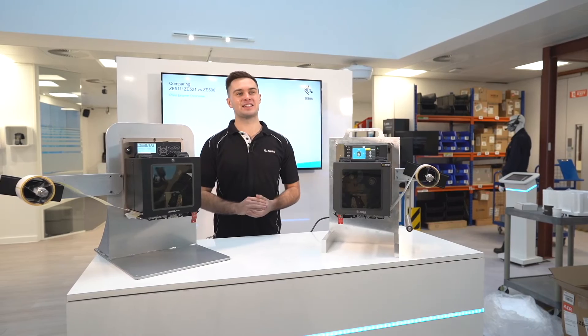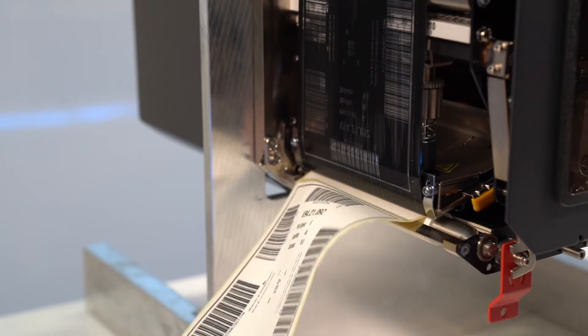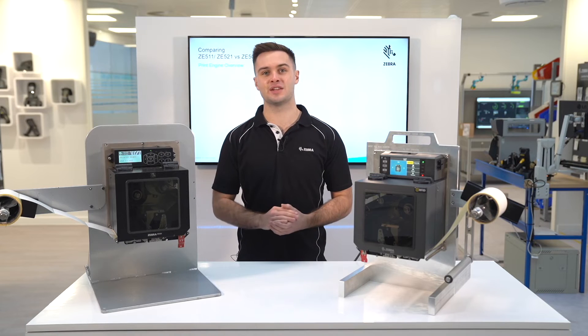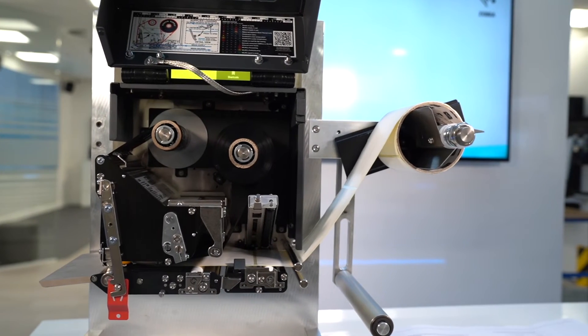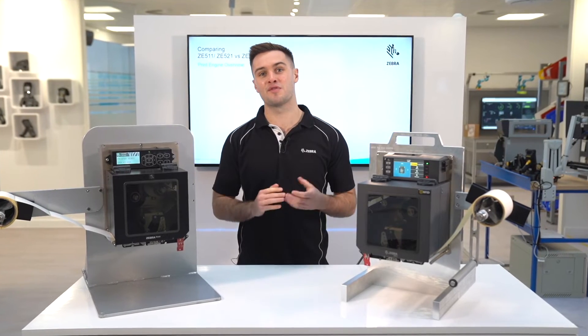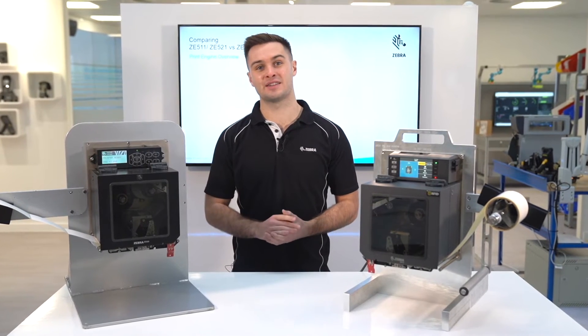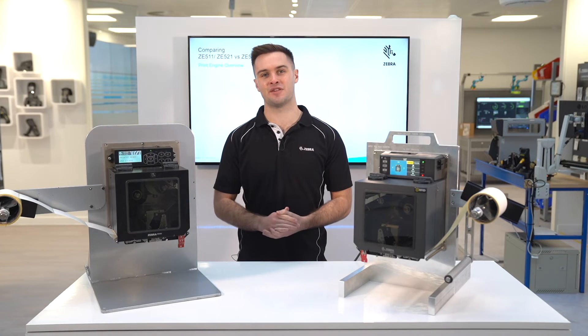The ZE511 has a very competitive max speed of 18 ips, compared to the ZE500 which has a max speed of 12 ips. On top of this, you can now do 600 dpi printing on the ZE511 and RFID printing on both the 4 and 6 inch models. 600 dpi and 6 inch RFID printing were not options on the ZE500.